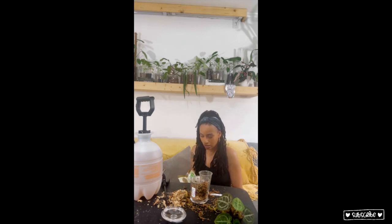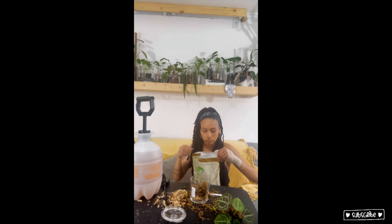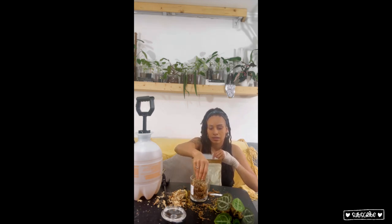Sphagnum moss dries out really quickly in my home, and I found myself having to constantly water anything that's in sphagnum. I know it's airy, but I just want it to retain a little more moisture. So I'm going to do a little sprinkle of perlite — they say it's good for seedlings and all that. We will see.